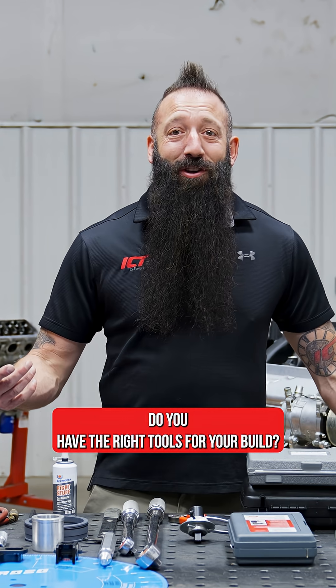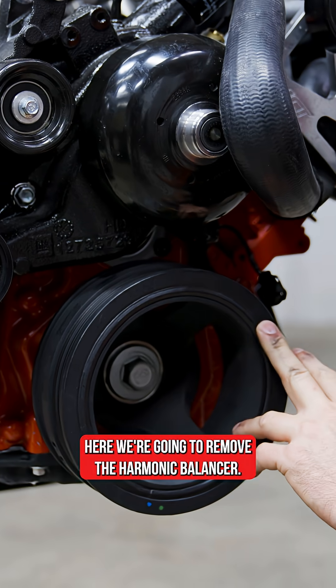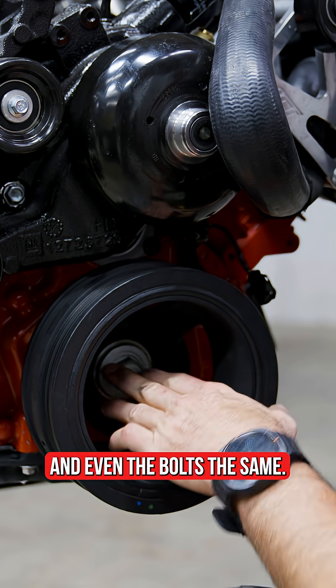Do you have the right tools for your build? Let's find out. Here we're going to remove the harmonic balancer. This is a LT engine, but it's going to be the same process for any LS engine. And even the bolt's the same.